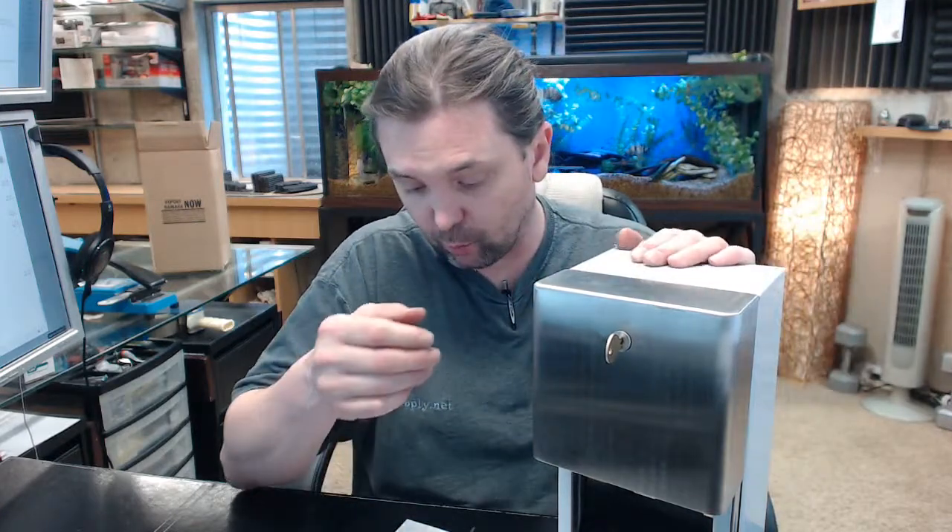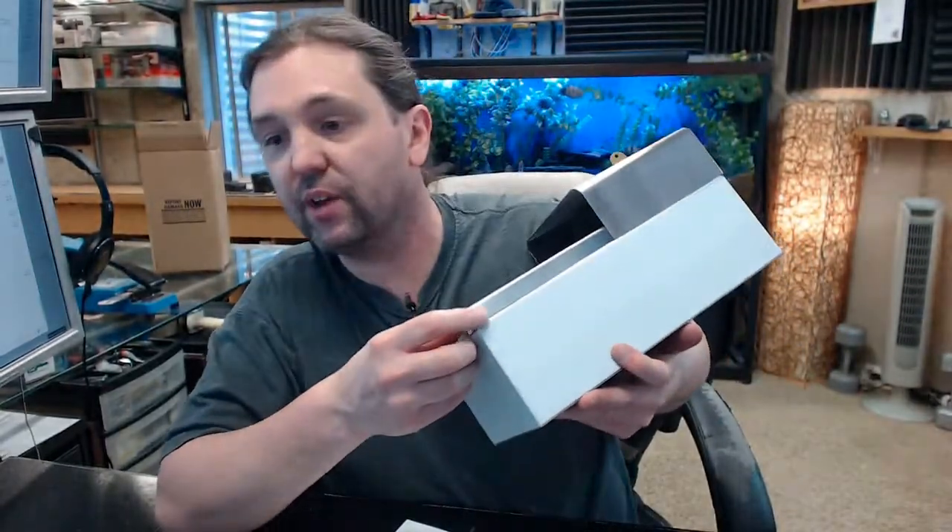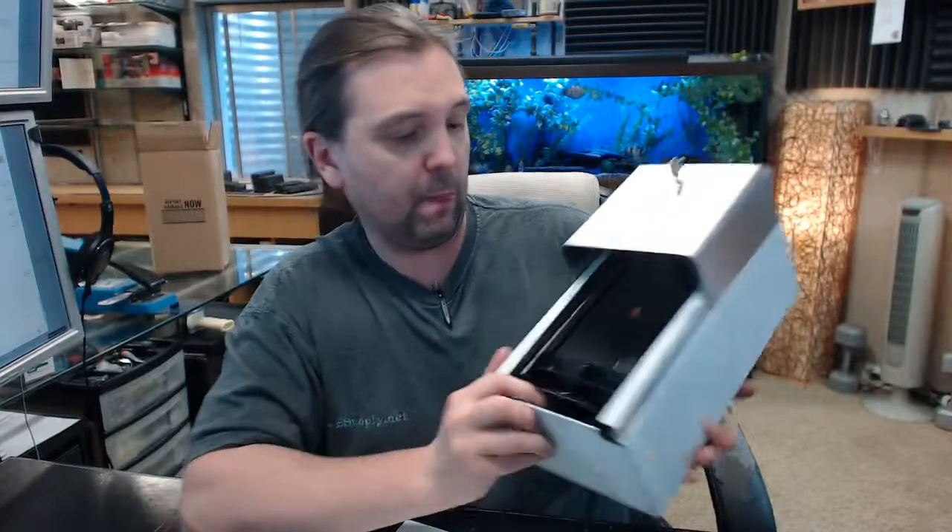The unit is 18-8 stainless steel with an 18-gauge cabinet body, making it heavy duty. This item weighs practically 5 pounds, at least with its shipping box. All exposed faces have a number 4 satin finish, and it features 3/16-inch heavy-duty stainless pins — designed for high-volume applications.